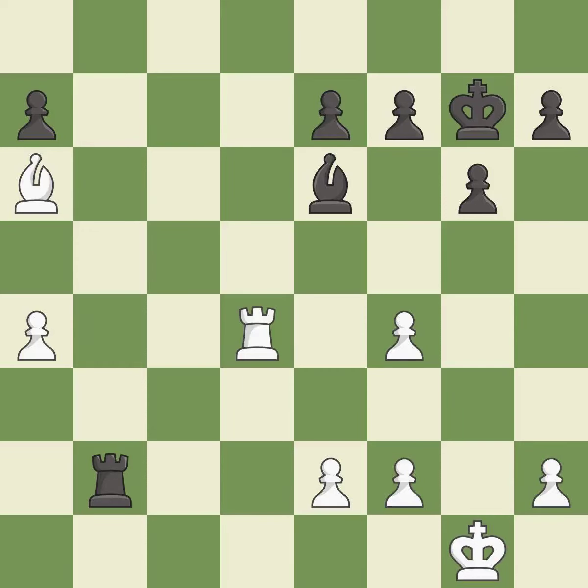An active king is critical in the endgame and getting it off of the back rank is the first step — it is excellent. This activates the king in the endgame by getting it off of the back rank — it is excellent. A very strong play — it is excellent.